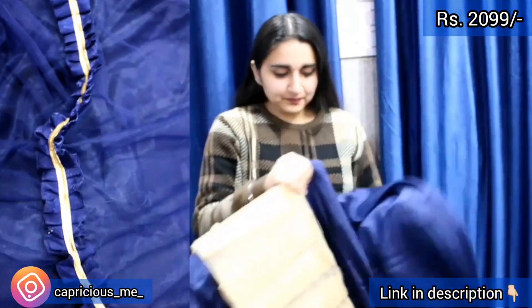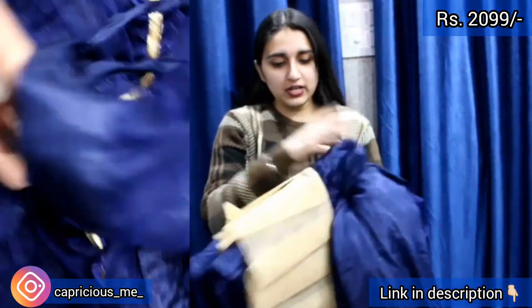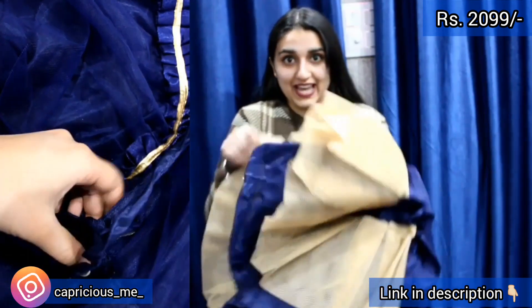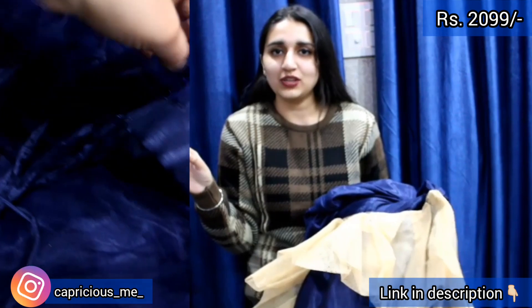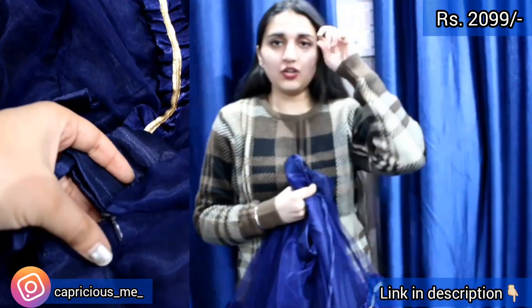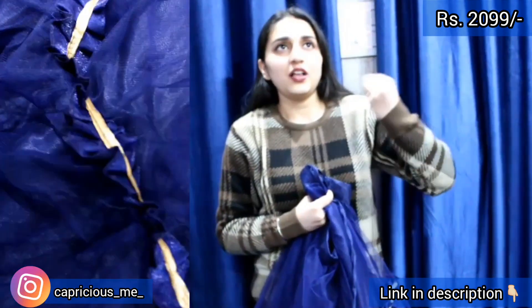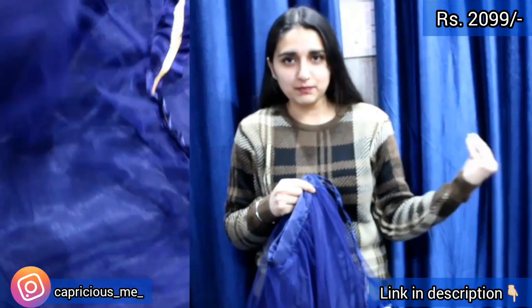You have two layers of inner. First, this is the top layer, and underneath it you will get one layer of inner with can-can attached. So you have to do can-can with it. It is so simple — not that much of a chamak dhamak wala lehenga, but basically a kind of cute and simple lehenga.